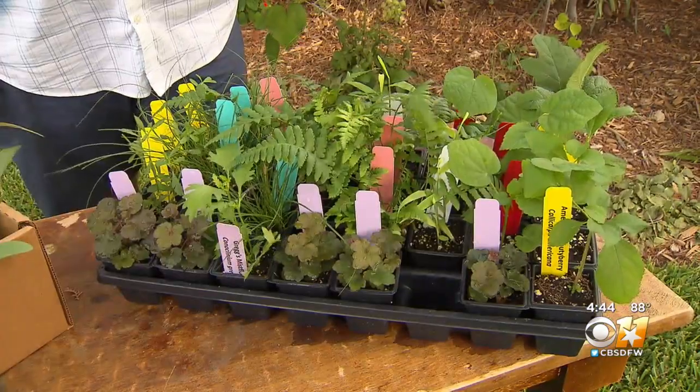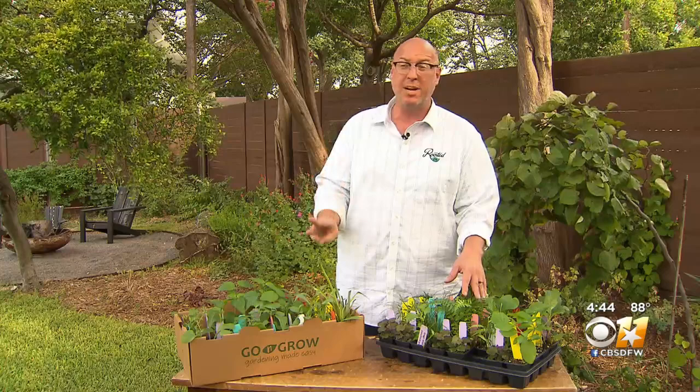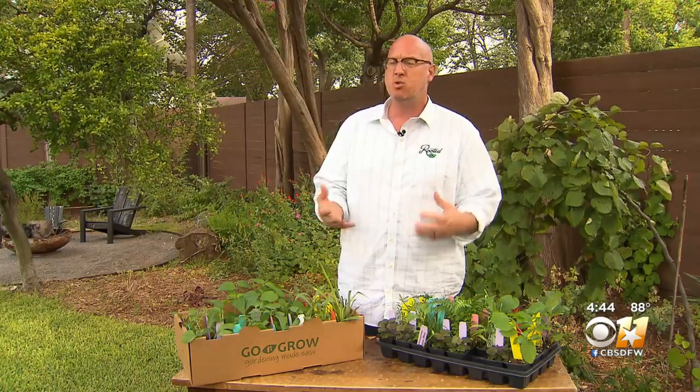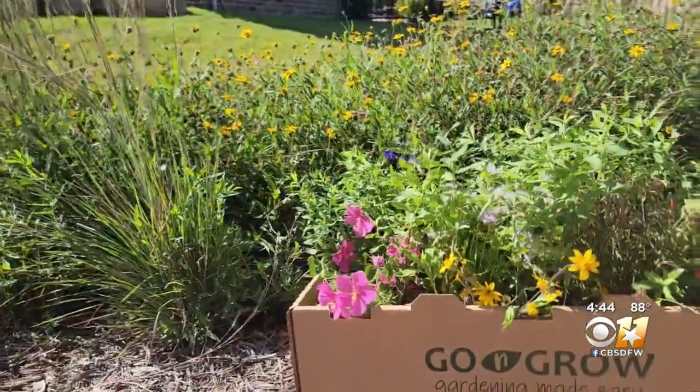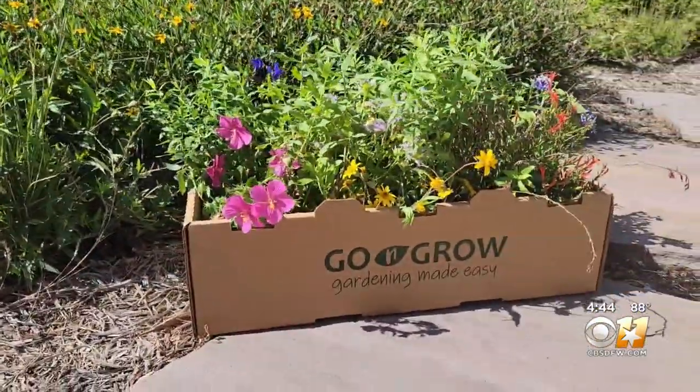There is a shade box version as well. Each one of them is going to come with three design options that cover about 125 square feet. Each plant is numbered.